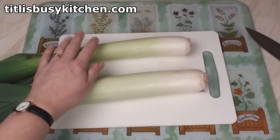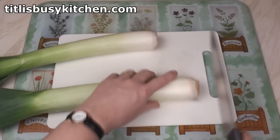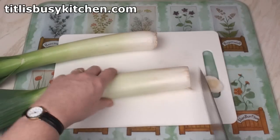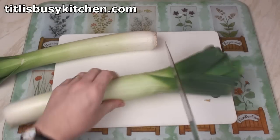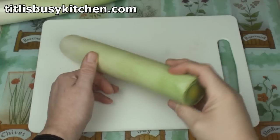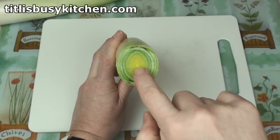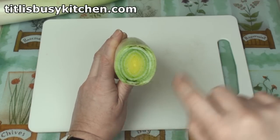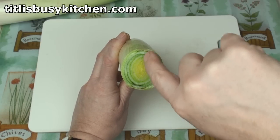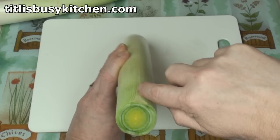I've got two big fat leeks here — about 600 to 700 grams of leek in total. I'm going to trim the ends. Now look at this end and look at the way that the rings are formed. I'm actually going to cut along the oval axis from the middle all the way down.